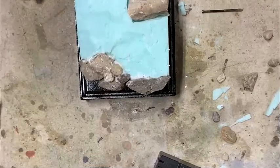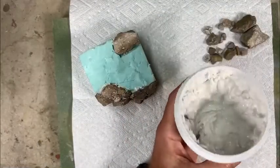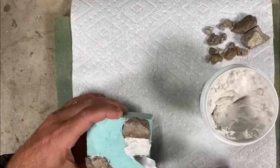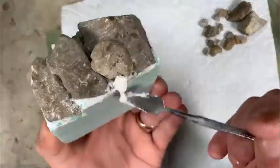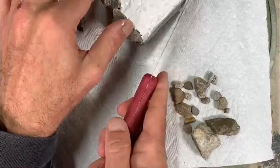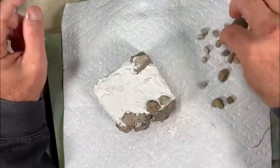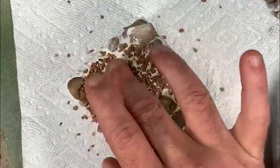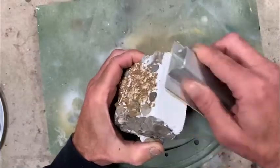Now I use some vinyl spackling compound to go ahead and start surfacing the ground texture on the blue foam block, spreading it around with a little spatula and filling in areas that didn't get a good rock fill. I also surface the sides of the block with the spackling compound so I can sand it down as smooth as possible. Moving down to some smaller stones and ultimately pebbles, I continue filling out the base while the spackling compound is still pliable.